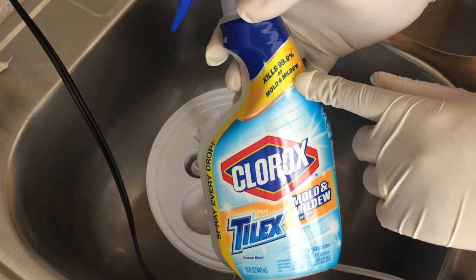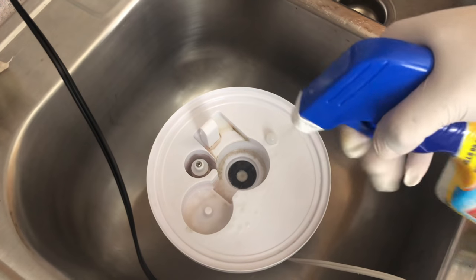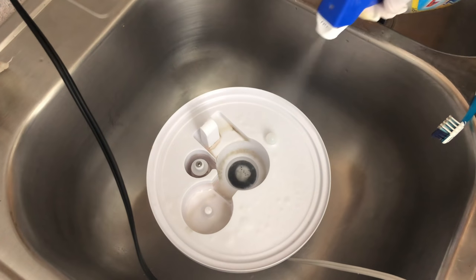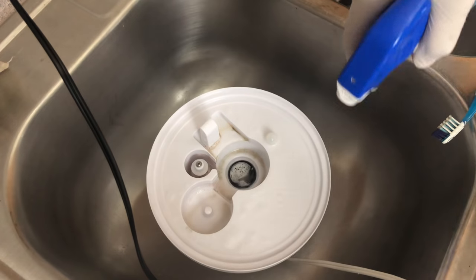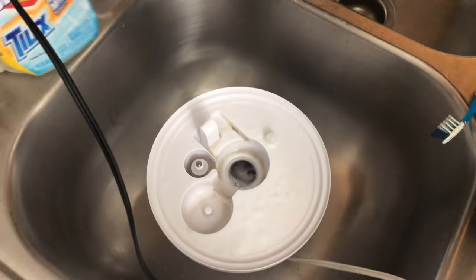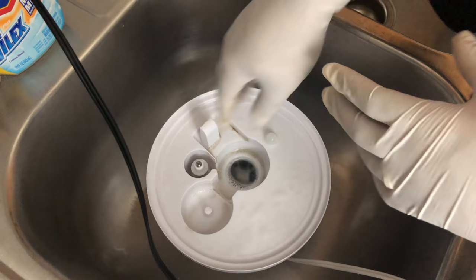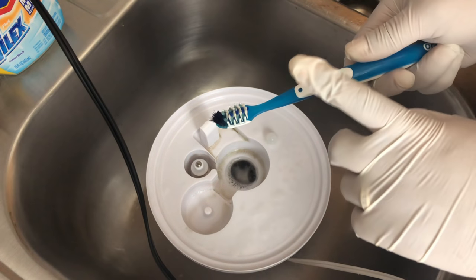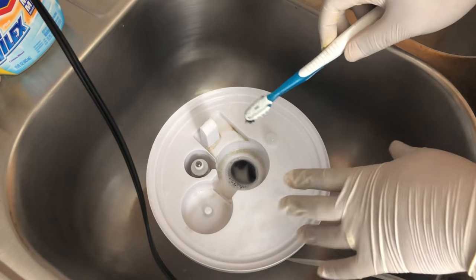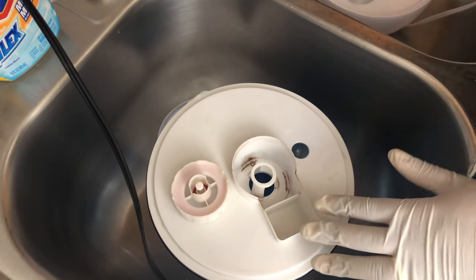I have some Clorox mold and mildew spray that I am going to spray on it — as you can see it kills 99% of mold and mildew. I'm just going to spray it and let it sit for a moment. Once it settles in it will be a lot easier for me to remove the mildew, and I'm going to use the same toothbrush that I used to get mildew off my orchids to clean this.